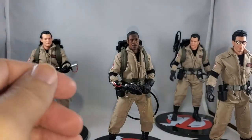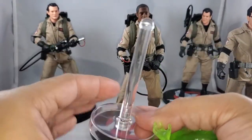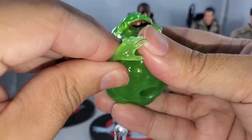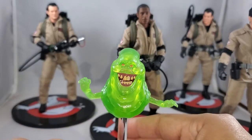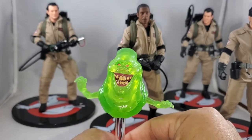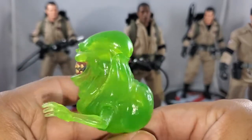Last but not least, you get Slimer. He does come off his base — he plugs right in. Not much articulation, just in the arms. He does glow in the dark — I don't know if people know that, but he does glow in the dark and it works nicely. Nice representation of Slimer. I love the shine on his teeth and eyes. He freaks me out when I see the back of him, I don't know why, but they did a good job with him.